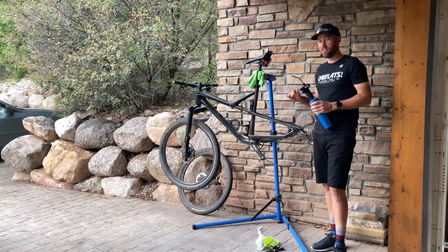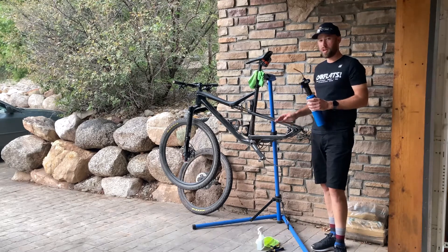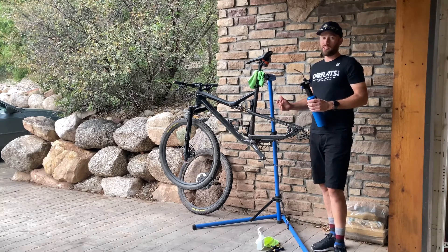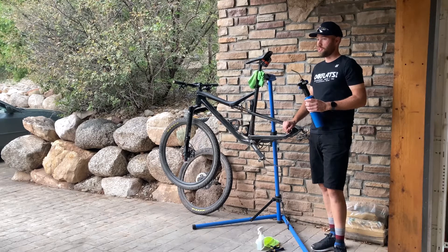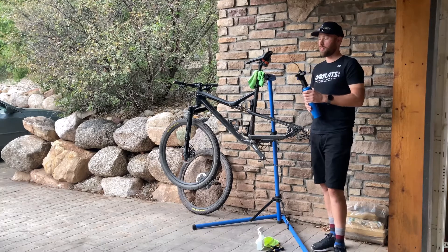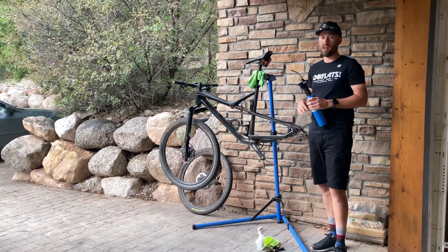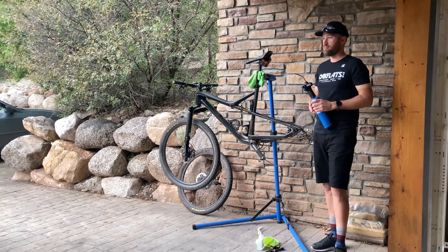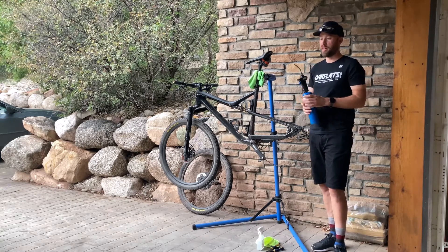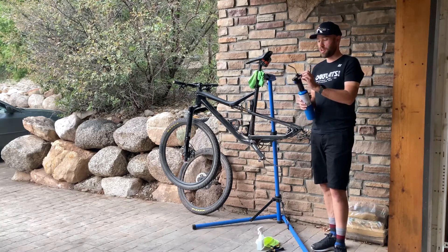There are a couple other ways to clean brake pads. You can use some sandpaper and scrape off that extra layer that is causing your brakes to squeal. You can also clean the pads with some water and rub them against one another — that works pretty well, same with the sandpaper. Sometimes it works, sometimes it doesn't. But I've had success every single time burning off that excess fluid with the torch.